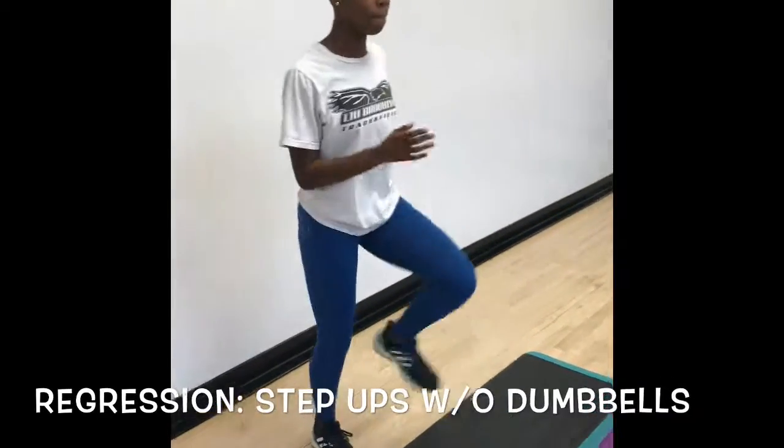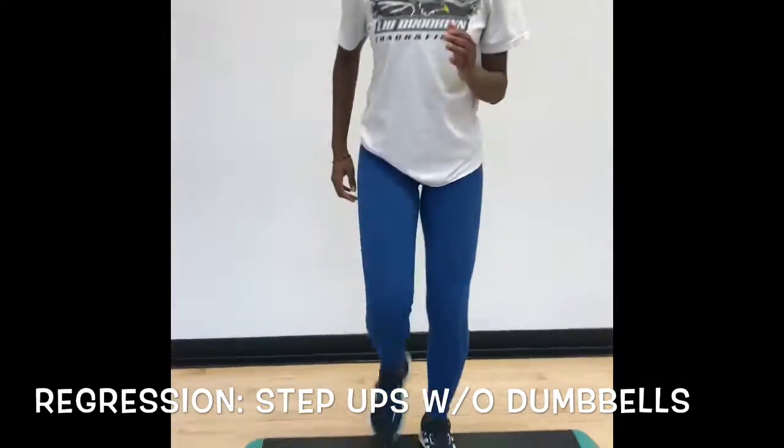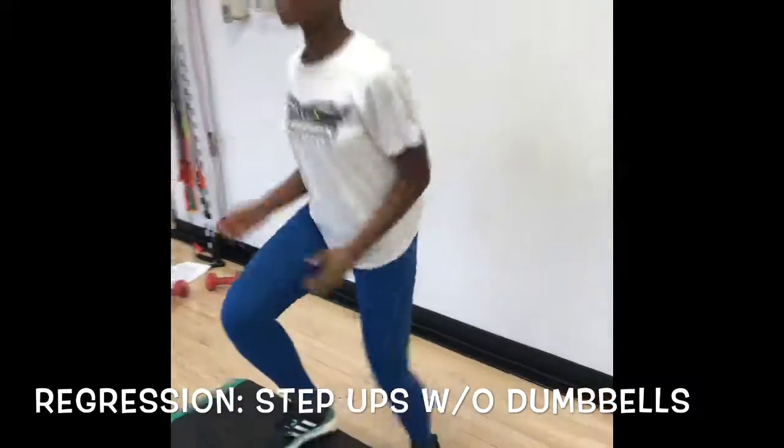A regression of this exercise would be just regular step-ups without any dumbbells. In this exercise, you want to focus more on engaging your core and your balance and make sure that you're actually getting the movements right.